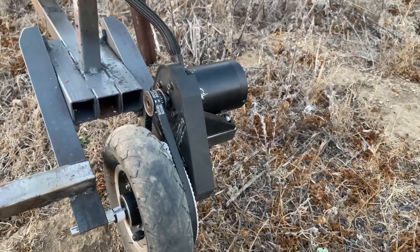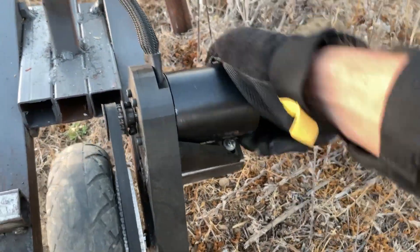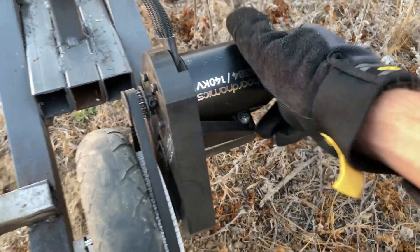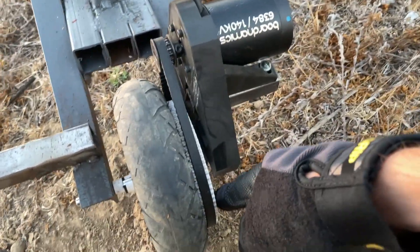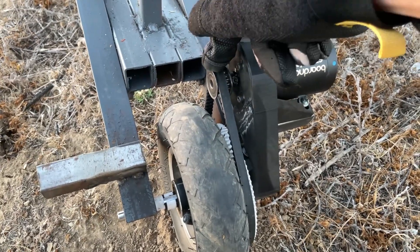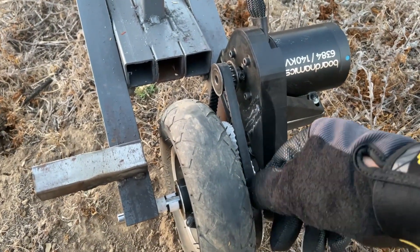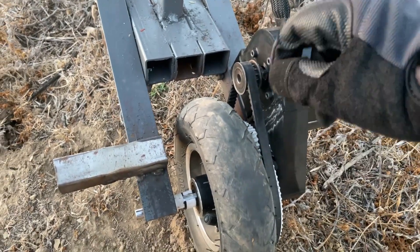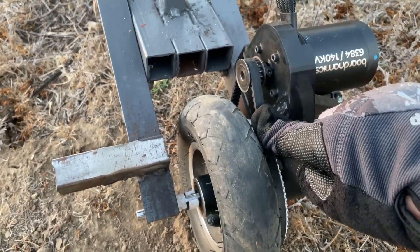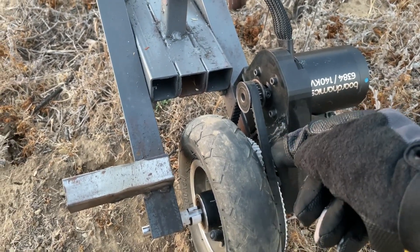It is a 6384 motor, originally meant for electric skateboards, and I use it in tandem with a belt here driving the rear wheel with a 3D printed pulley. This is a 16-tooth sprocket on the motor side with a corresponding sprocket for the rear wheel, and this is a 500 millimeter belt from McMaster — a 5M HTD high torque drive belt.